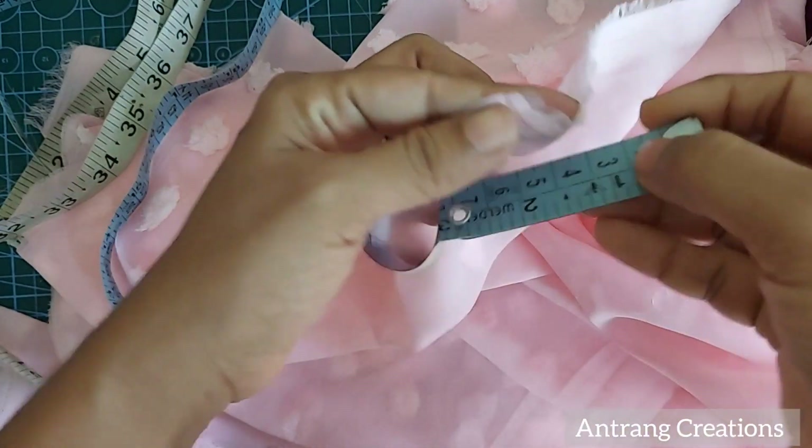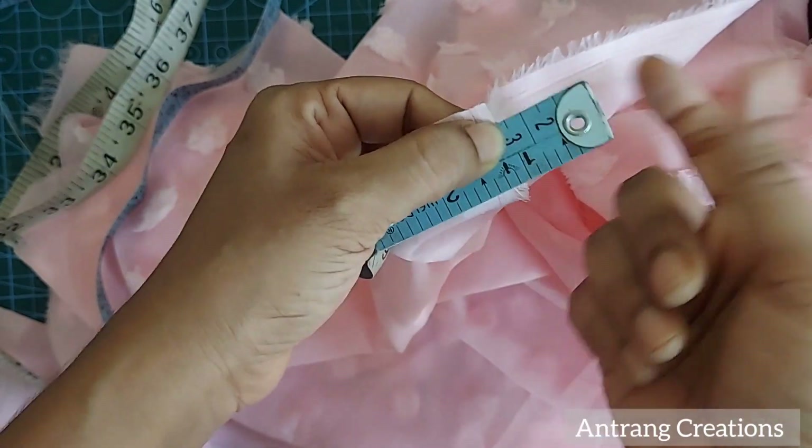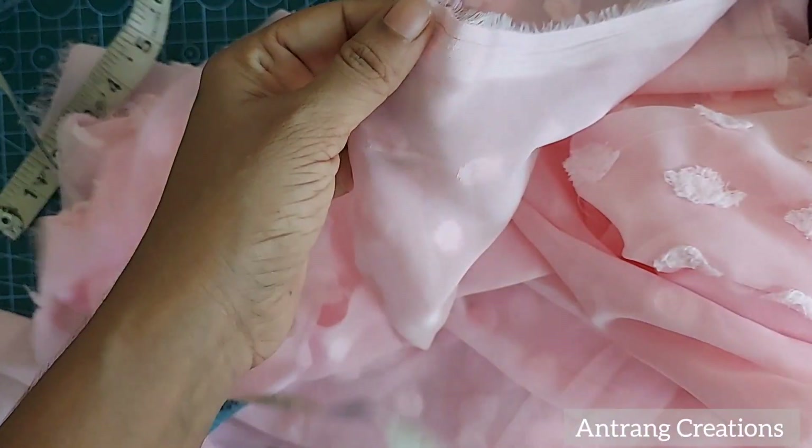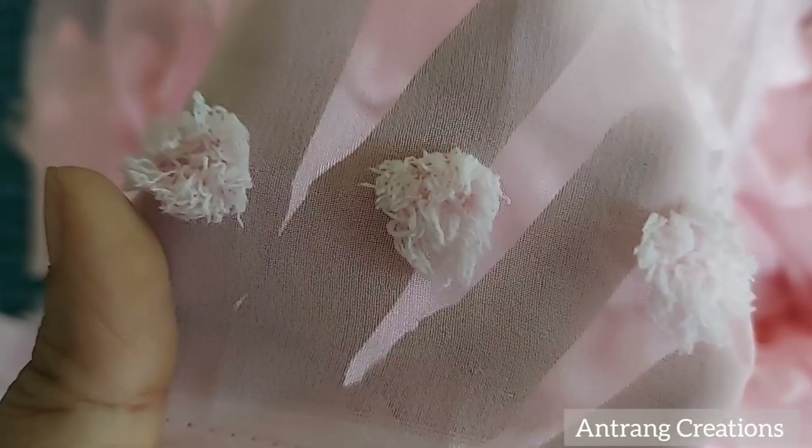This is a 6-inch tape on a 50-inch tape. This is a 58-inch tape. This is a round shape.